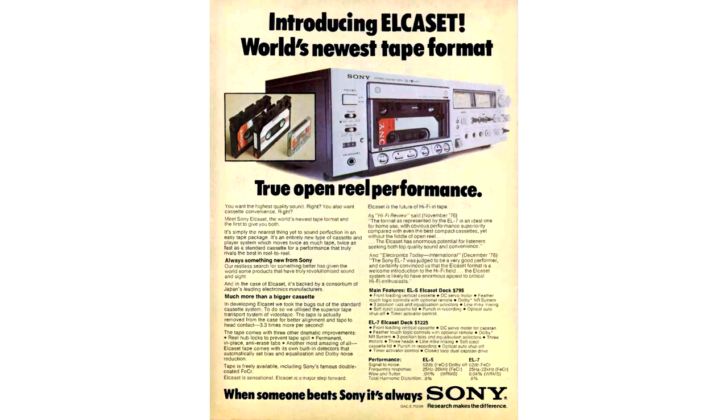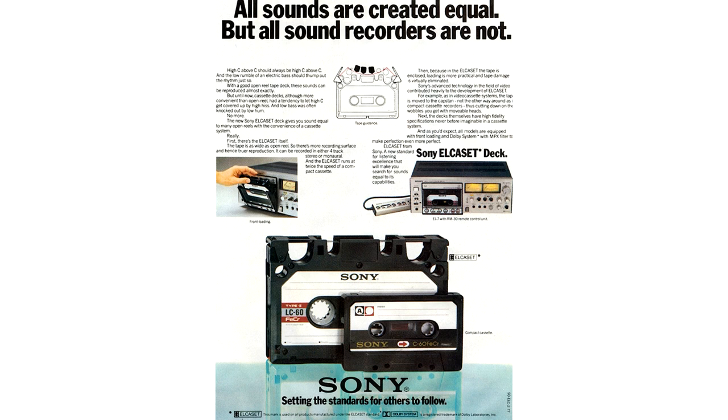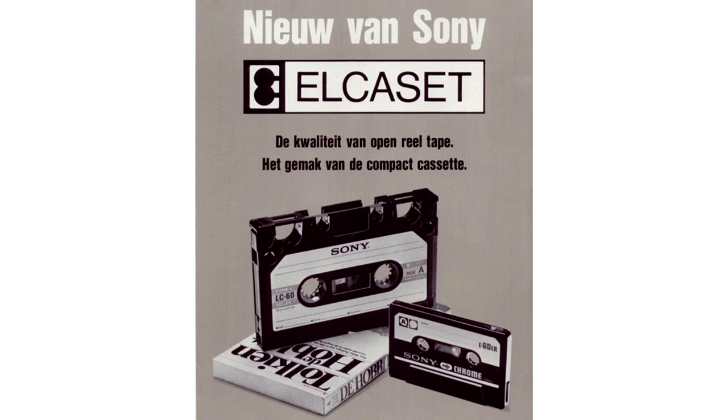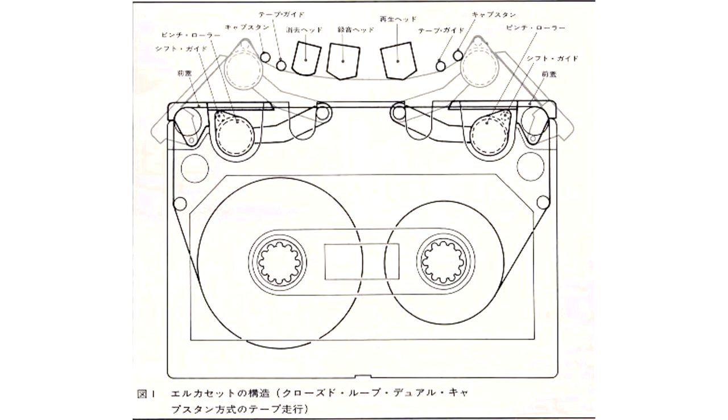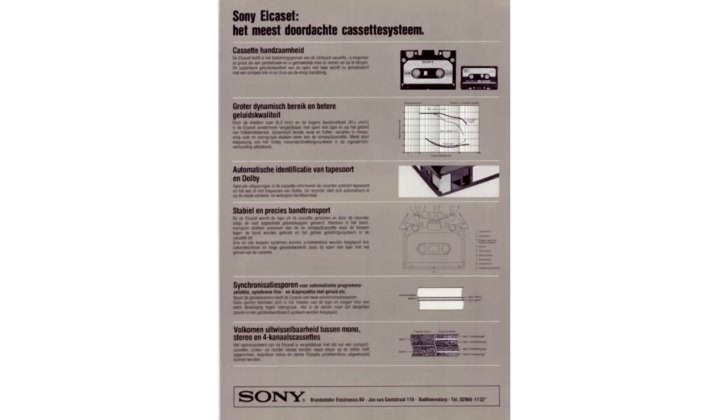Compared to the compact cassette, the size was about 2 times larger and contained more and wider tapes. These were half-inch, 6.4mm wide, and ran at the home reel-to-reel recorder speed of 9.5cm per second. Thus, they got a wider dynamic range with better frequency transfer. The L-Cassette recorder slightly pulls the tape out of the cassette, which helps to avoid any issues caused by inaccurate manufacturing of the cases.